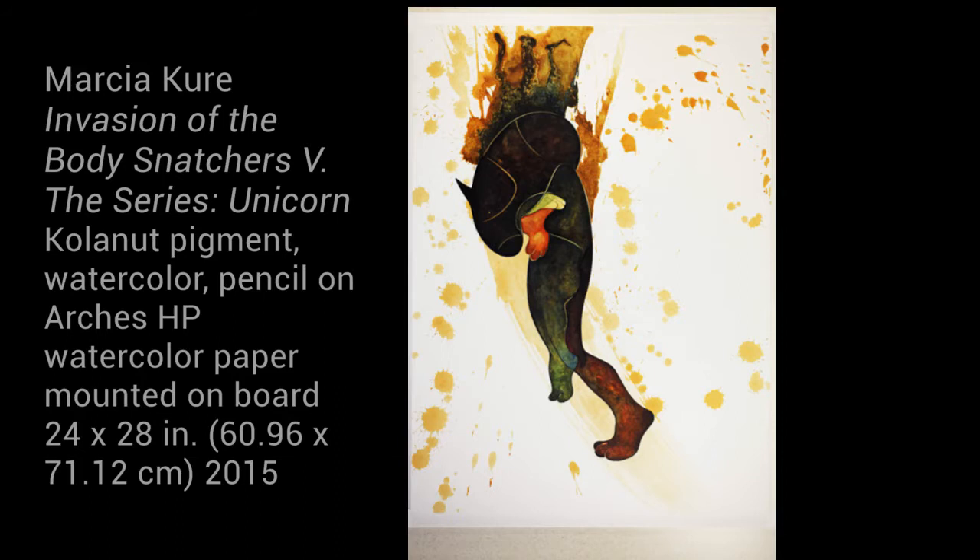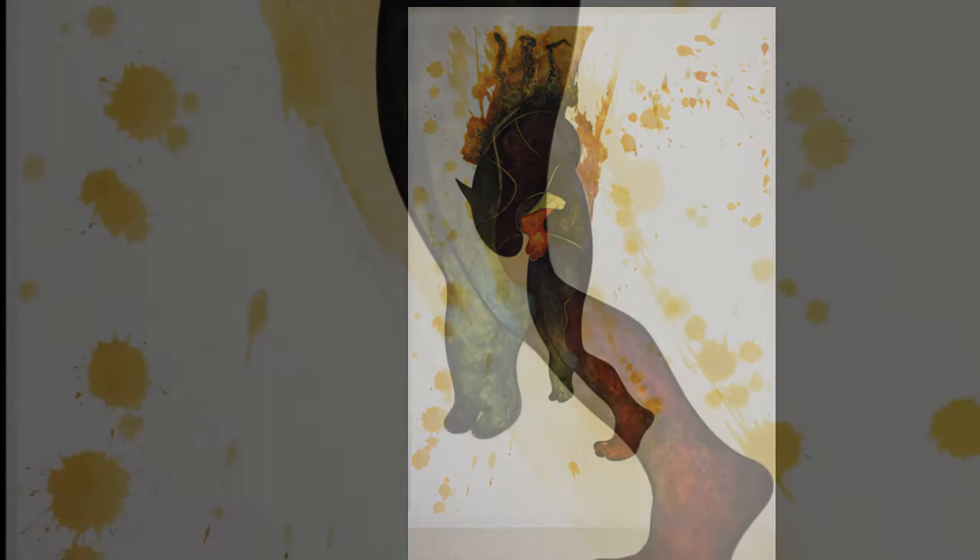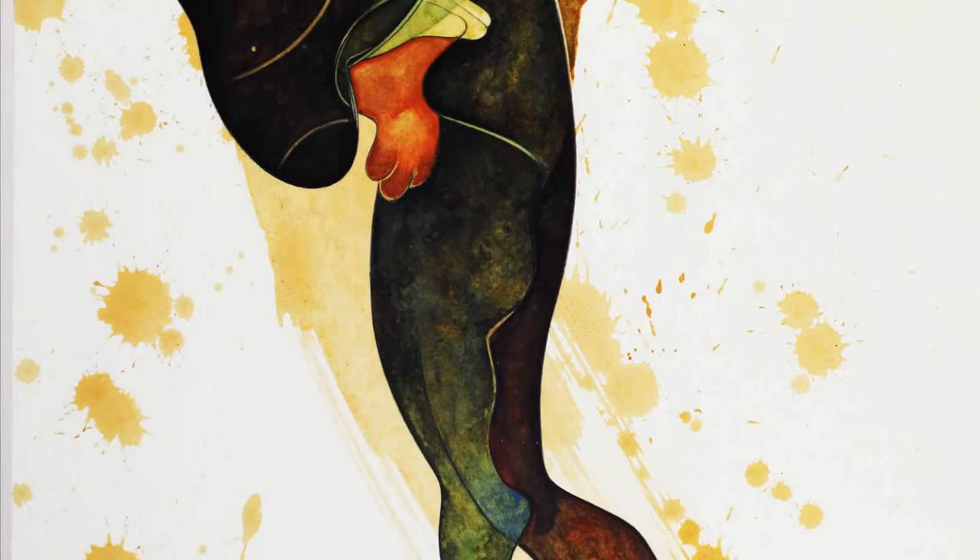Cure is a Nigerian artist who was trained at the University of Nigeria. On first glance, this is a very emotive piece, as if the figure at the center is exploding with passionate emotion. It's not a remarkably large piece, but it is so dynamic that it really does capture the viewer's attention.